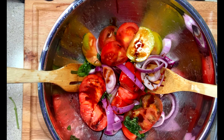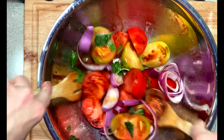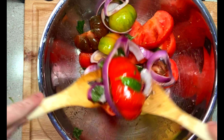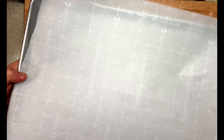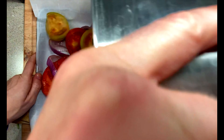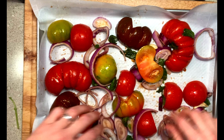I love heirloom tomatoes — look how beautiful and colorful these are. They really cook up so nicely and add a lot of flavor to your tomato sauce. Even if you're making tomato soup, I highly encourage you to grab one heirloom and throw it in with the other tomatoes; it will make the flavor that much better.